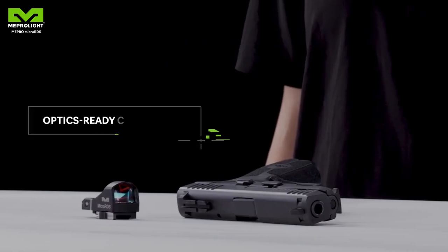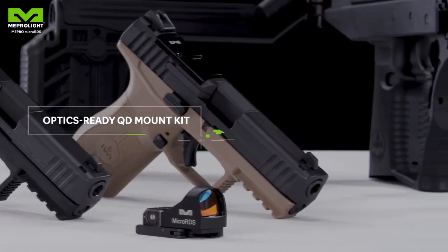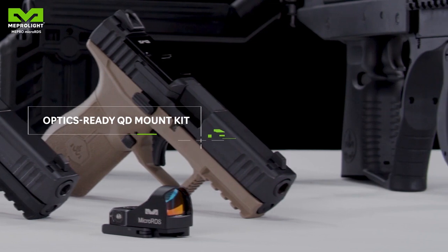Optics Ready Kit: the only mounting system allowing red dot quick release for optics ready configuration.